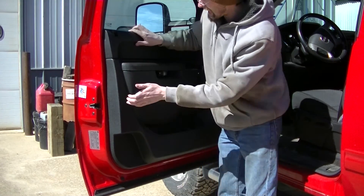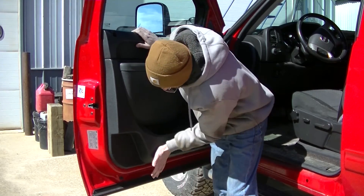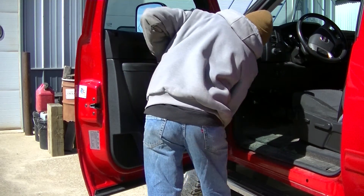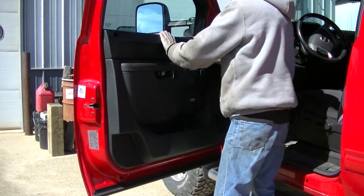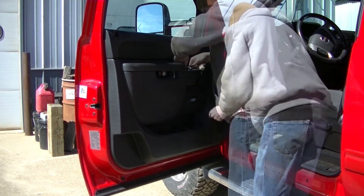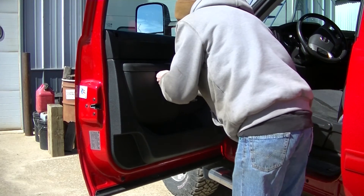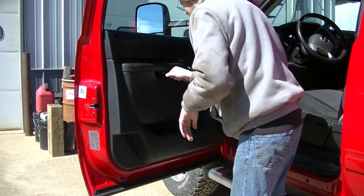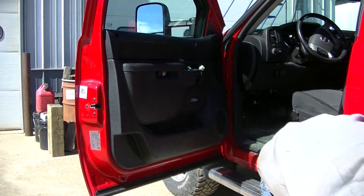Once you feel everything is lined up, you can start setting all those plastic clips in place. Once you get the panel snapped into place, it's just a matter of reinstalling all your stuff — your switches, your bolts (there's only three bolts), and your mirror mount cover.